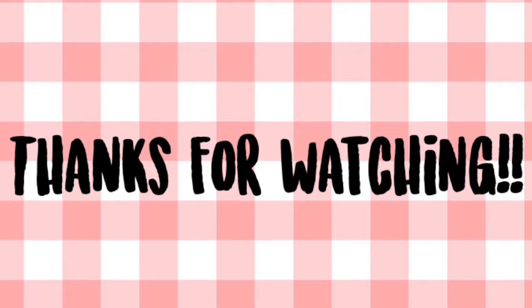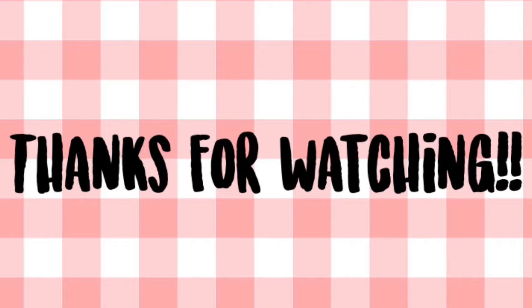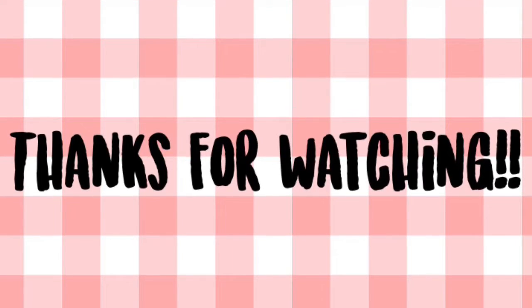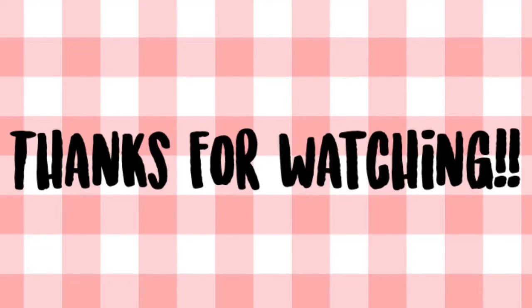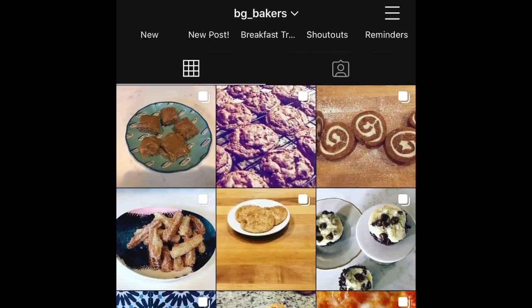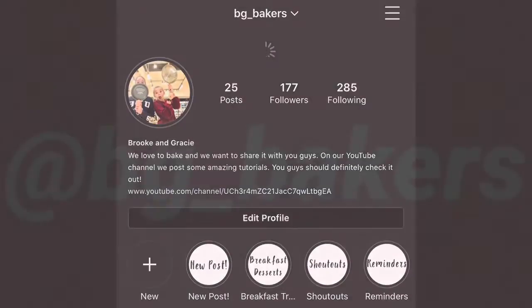Thank you guys for watching this video. We hope you found it helpful. This pie crust is a favorite in my family — it's just light and airy and fluffy and perfect for any pie. We are also so excited to announce that we just recently launched our Instagram account. If you haven't already, make sure to go check it out and maybe even give us a follow. Thank you guys so much.